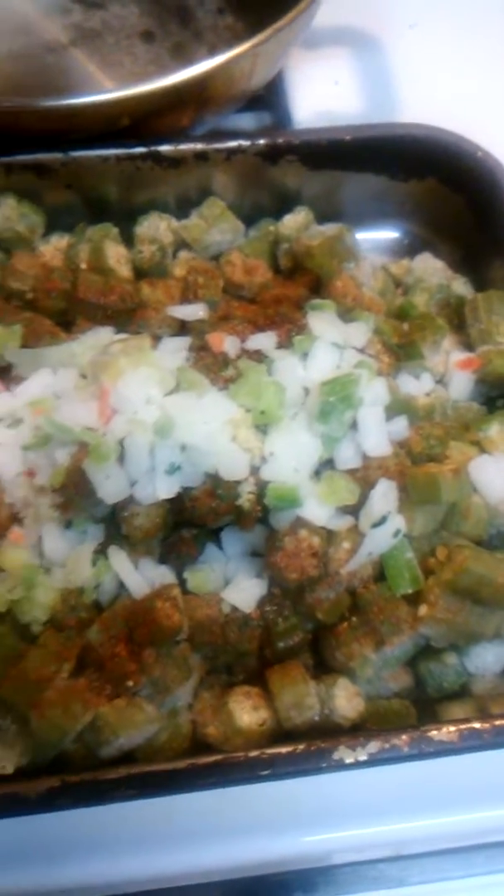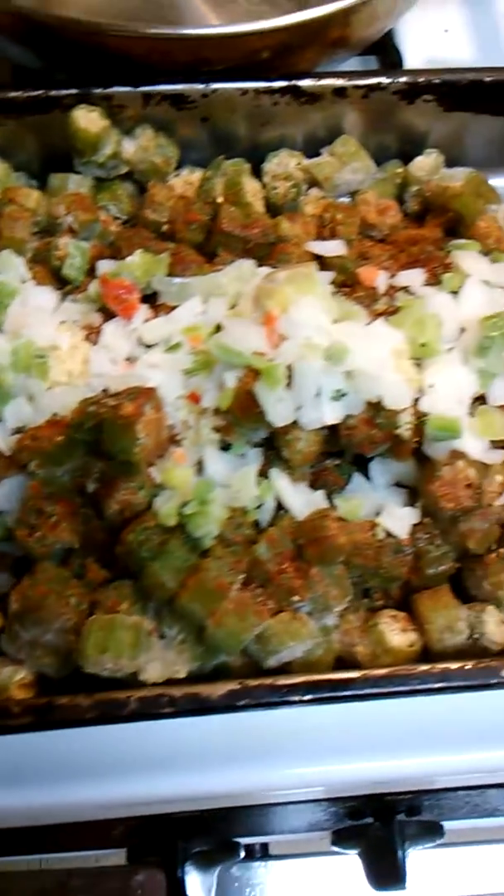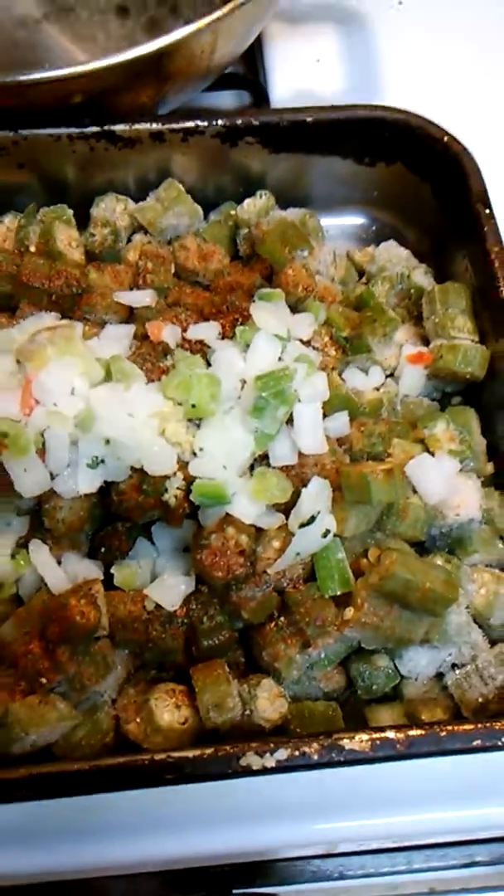Look at that okra. My lens might be a little bit dirty — I need to clean it. There we go, that looks a lot better. That's my okra I'm cooking today.